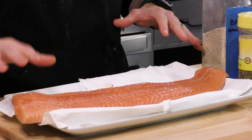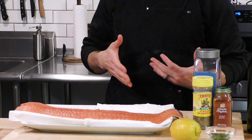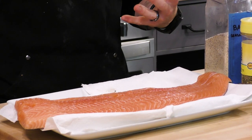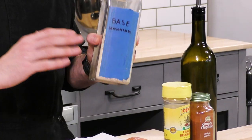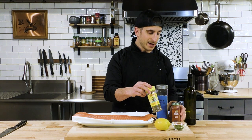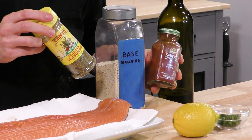Let's take a look at the ingredients we're going to use today. Obviously we got our salmon — we got the whole side, this is an Atlantic salmon. I keep the salmon whole and then cut it down, but you can have your butcher or fish person do it. We're going to use some base seasonings: a blend of garlic powder, onion powder, salt and pepper. We're also going to use some Italian seasoning and smoked paprika — this is my go-to trio for seasoning.